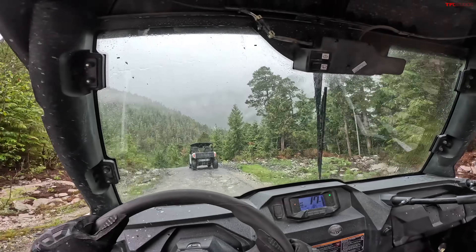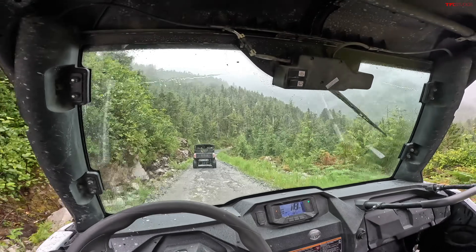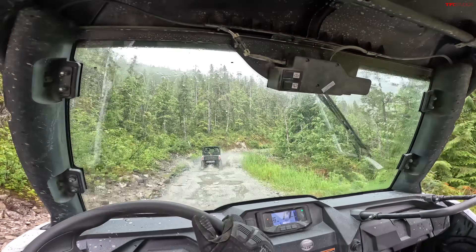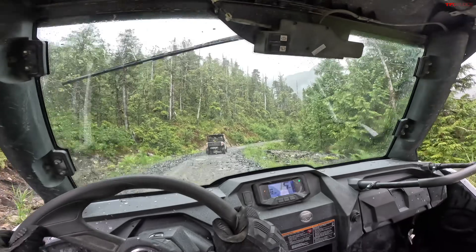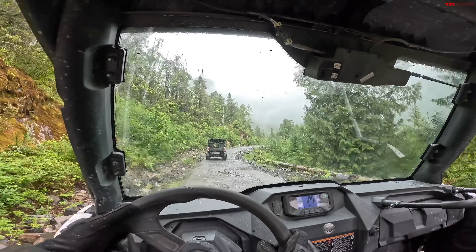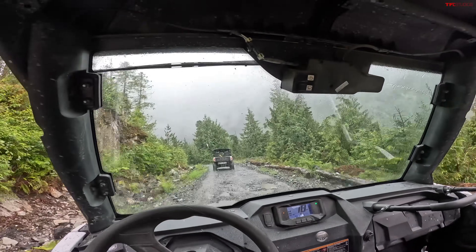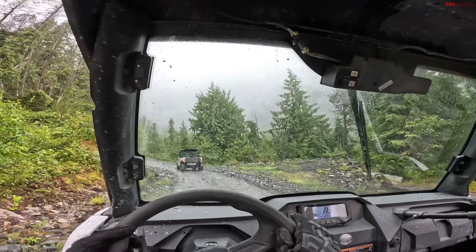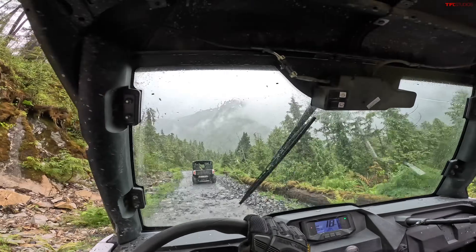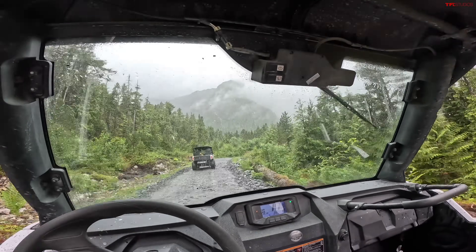That's pretty good for rentals, and it means if you buy one of these, it's going to be equally good to throw your friends and family in without worrying about them hurting themselves or the machine. Overall, I think this is a pretty fantastic side-by-side and probably one that's pretty overlooked. I'm glad I got the chance to come take one of these rental units out, because every time we get a side-by-side it's fully loaded — top of the line, highest spec model with crazy sound systems and full cab enclosures. It's not too often we get to test a base model like this. And really, this is a great machine, especially for the price.